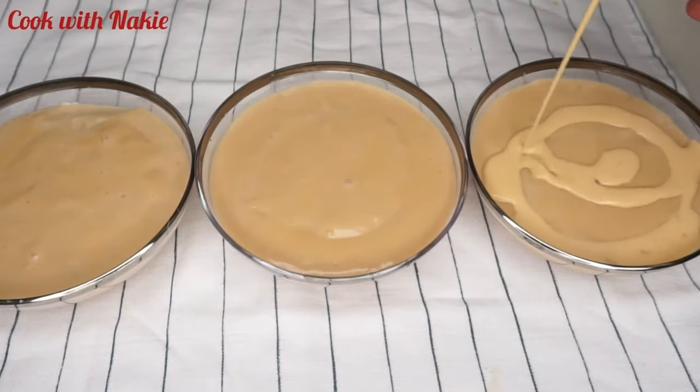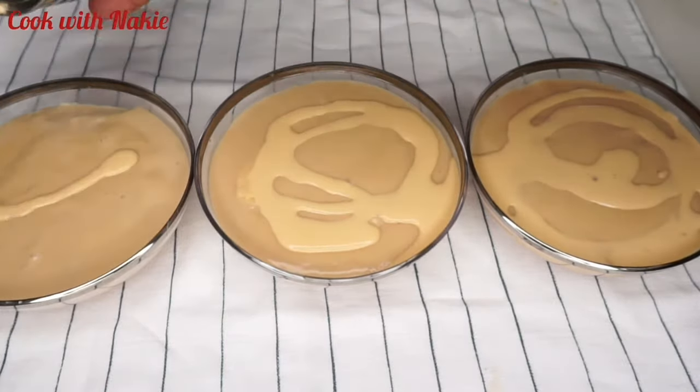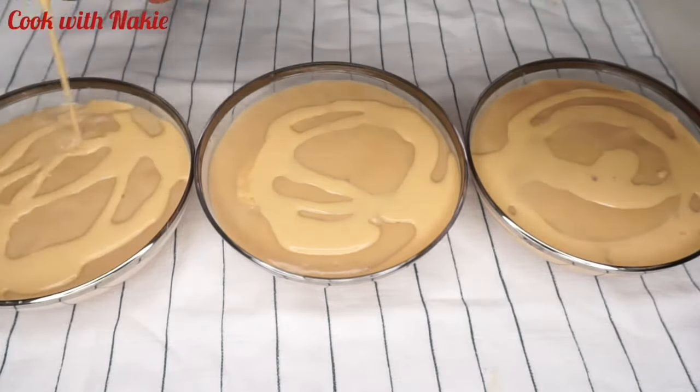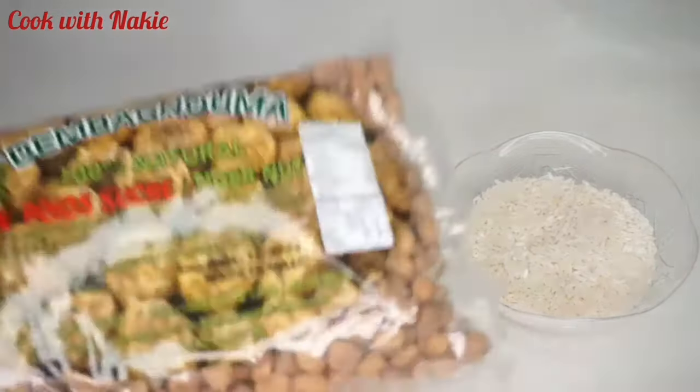Hello everybody, welcome back to my channel. This is Nike and this is Cook with Nike. I hope everybody is doing well. Today we are making atajur milk, or tiger nuts pudding. Let's get started!